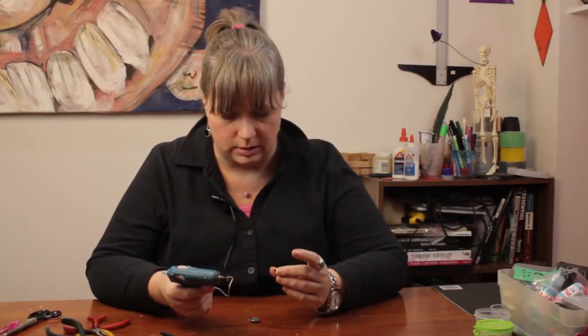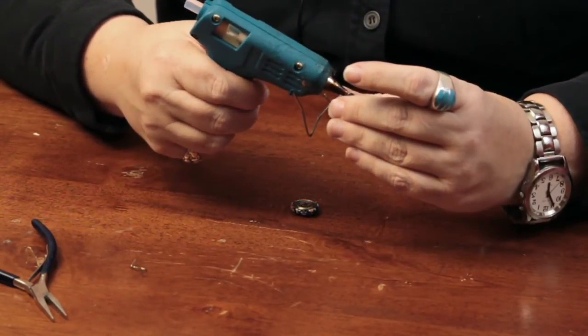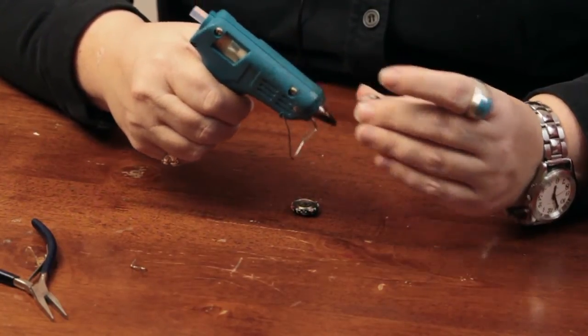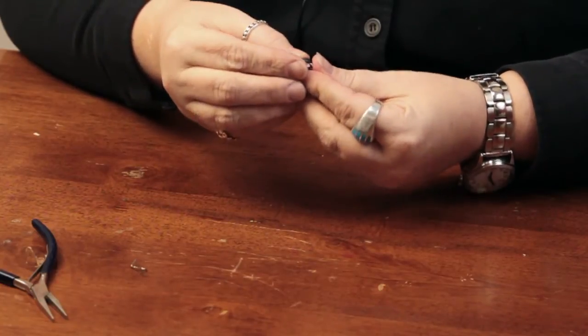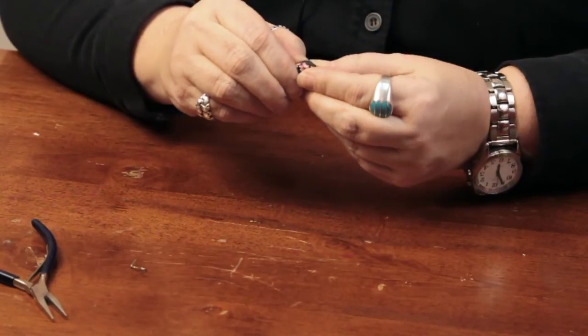Then I'm going to take a little hot glue and put it on this magnet that I got off of an old magnet that broke. I always try to harvest parts from things that break or that you don't want anymore, because recycling is a really good way to save money and help the ecology. So I'm just going to hot glue that on there and hold it in place for a moment — hot glue dries pretty quickly.